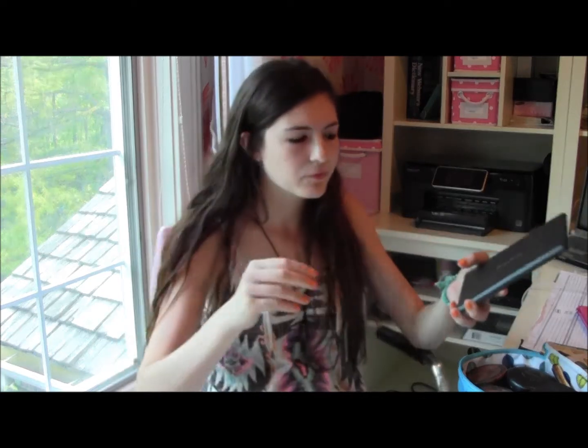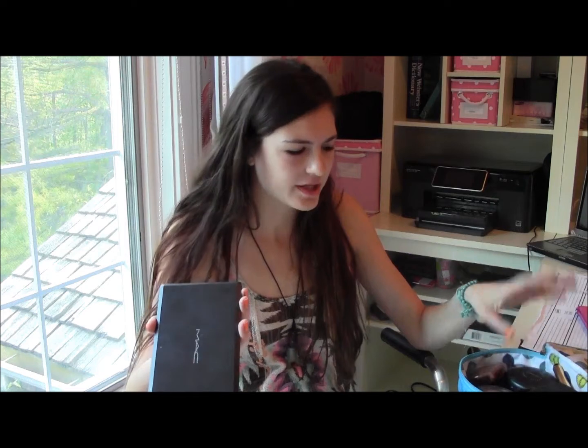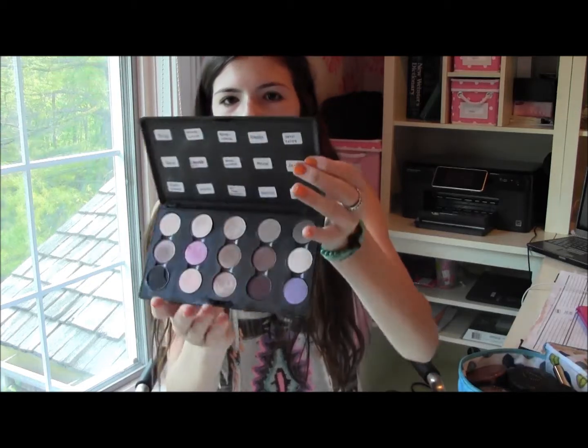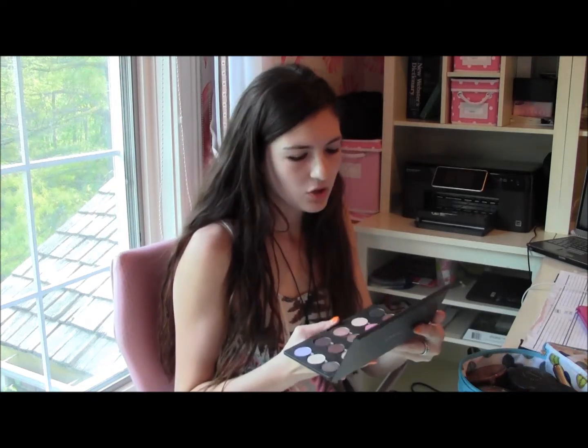The first thing I brought for eyeshadow was just my MAC palette, because I had room for it and it has pretty much all I use besides one Chanel eyeshadow I'll show you later. I might do a video on this later, so if you want to see it, comment or like this video to see all my eyeshadows in this palette. I pretty much used All That Glitters, Wood Winked, Mulch, and Brulée a lot. So that was my MAC palette.